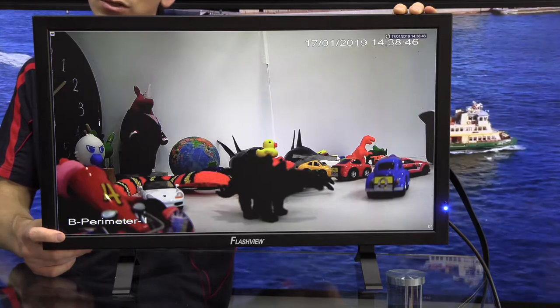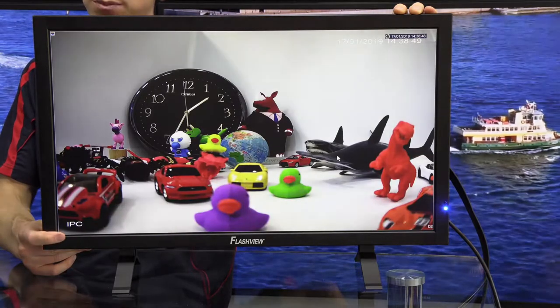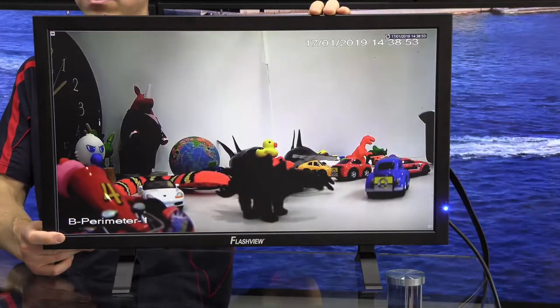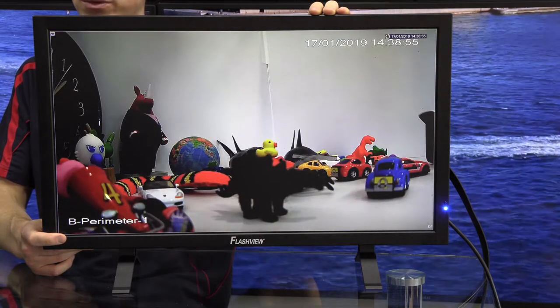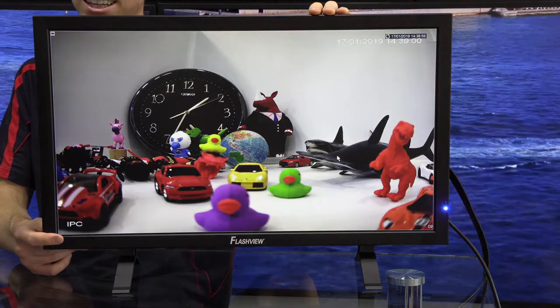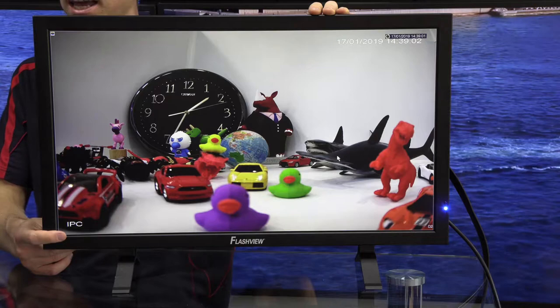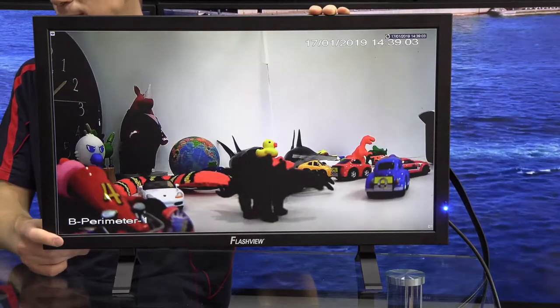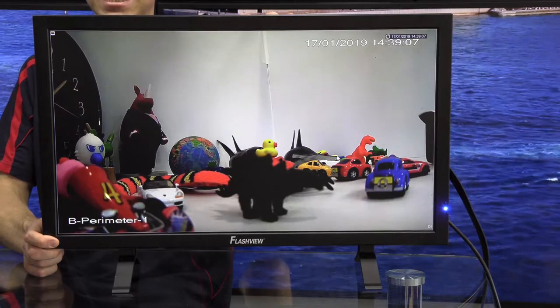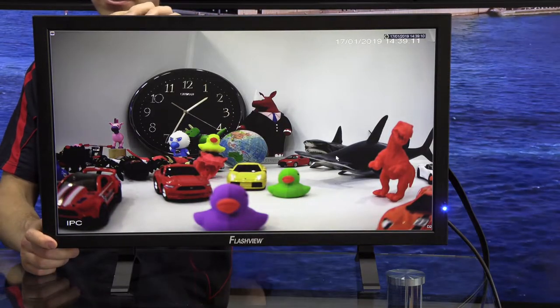This contrasts to PC monitors which are typically TN, or twisted nematic panels. IPS panels overall offer far greater image viewing angles, so you can actually view this monitor with correct colour from far greater viewing angles, and they also allow for more vivid colours. So it's a great choice for a security monitor. It also has an LED backlight versus a more traditional fluorescent backlight.